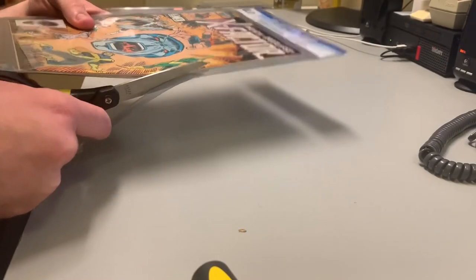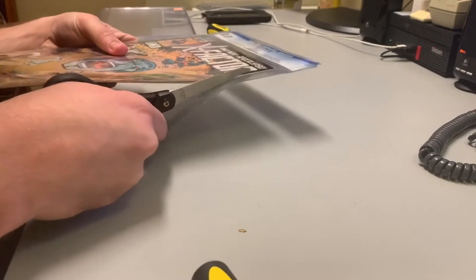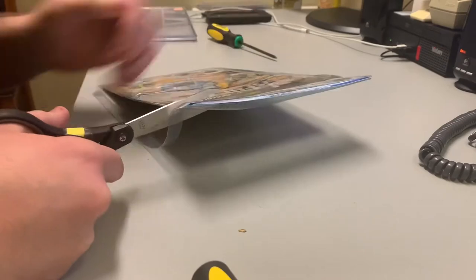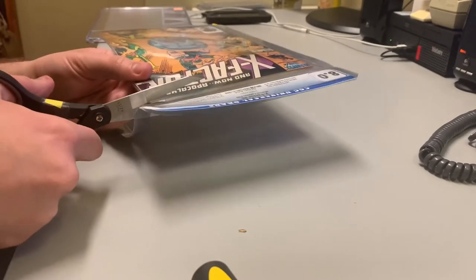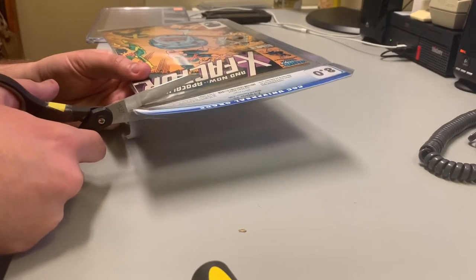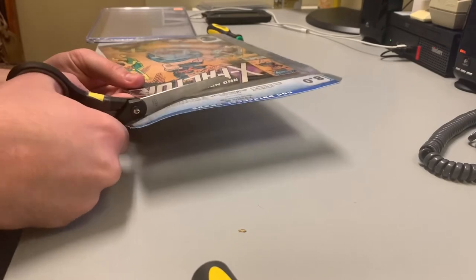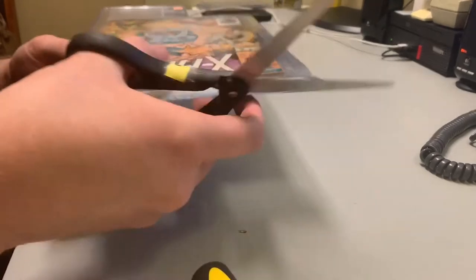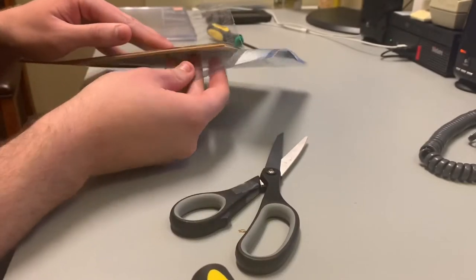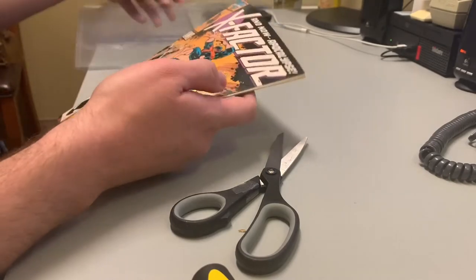So you continue cutting. While you're cutting, you want to try and not bend it as much as you can — even though it's still going to be cleaned and pressed, you still want to minimize any damage to the book. And there we go, I could just take it out like that.